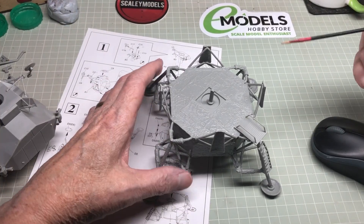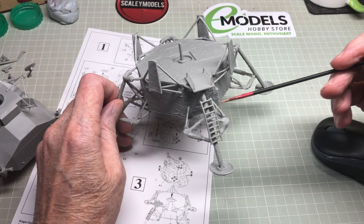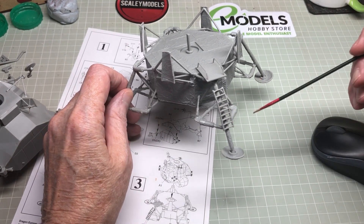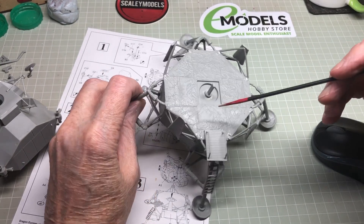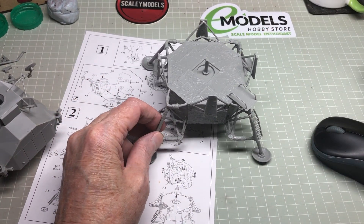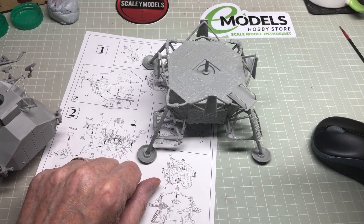Alright guys, I'm back. I've stuck the platform on, I've straightened the ladder up so that looks a lot better than it did, and I've put sprue goo in places. So that's me ready now - we're gonna go over to the spray booth and get some primer on.